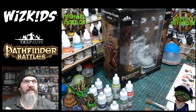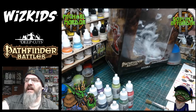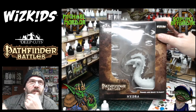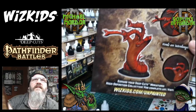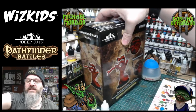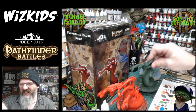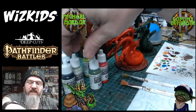Today we have the Hydra from Whiz Kids Games. It comes with two sets of heads, so you can buy one model and have it with double heads or single heads. This is the paint scheme we're going for today — very simple, a nice basic paint. To save some time I've actually got two more pre-primed, just like Blue Peter.